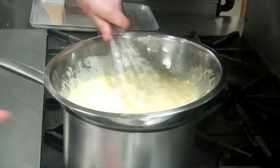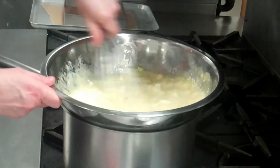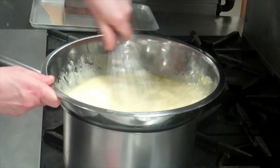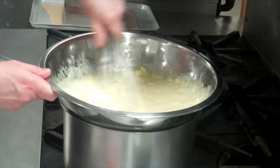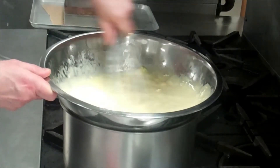The difference between this cheesecake and the set cheesecake I have in another video is that this one is cooked au bain-marie. It contains eggs, so it's high risk, and it needs to be cooked above 82 degrees.